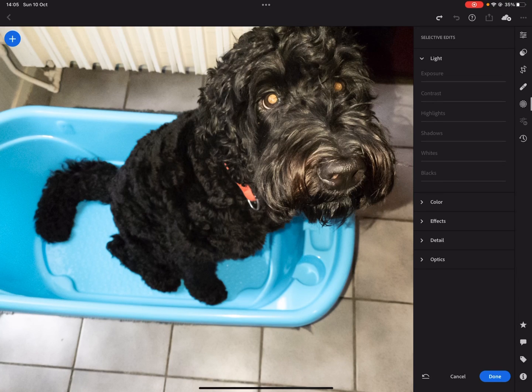Welcome to another video in our series about Lightroom on the iPad Pro. Today we're going to fix some red eyes. As you can see here, our dog Chewy is absolutely amazing, but I used a little bit of strobe and that gave him some beautiful red eyes.